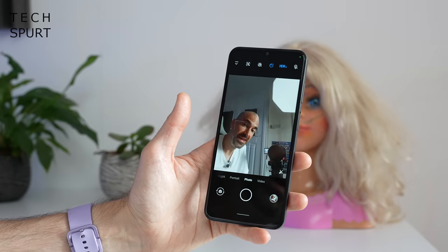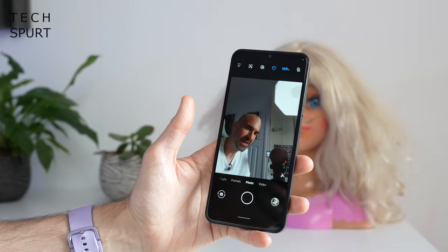Last up is the 8 megapixel selfie camera. This does a pretty good job in strong light, keeping your face fully in focus with attractive portrait results. But indoor shots look rather soft and at night everything gets a bit grainy.